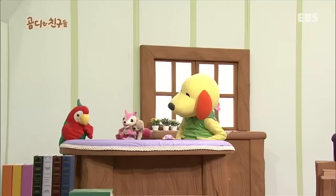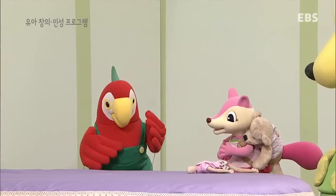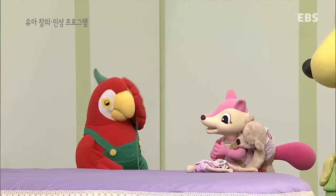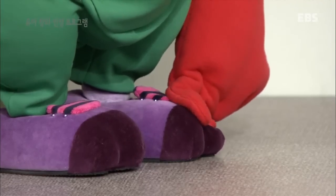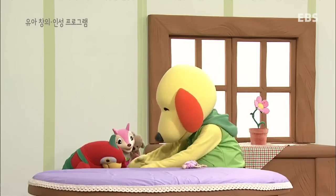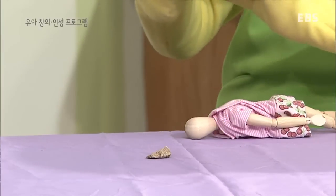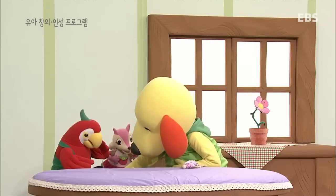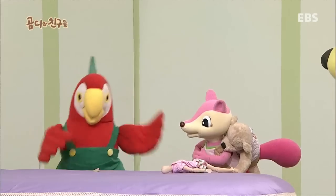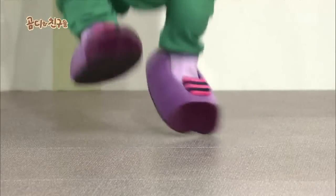나무 신발은 폭신폭신한데? 그래? 음, 그렇다면... 작은 돌이 신발 안에 들어있었네. 푹신폭신한 신발을 신고 뛰어보자. 폴짝! 머리가 하늘까지 닿겠네.